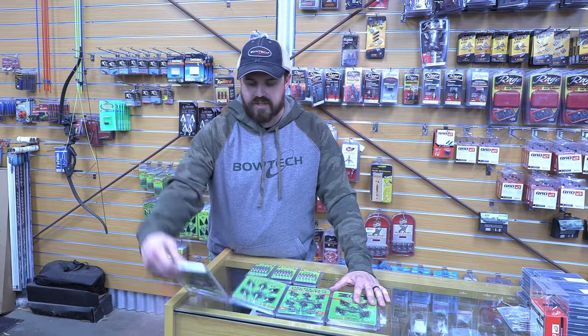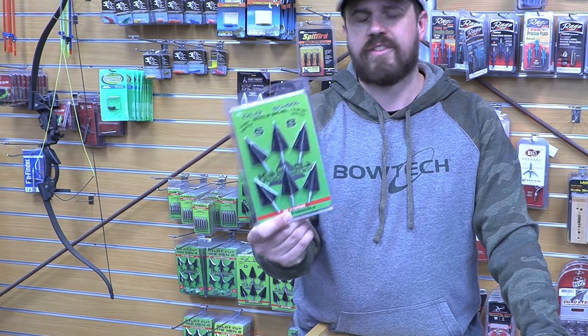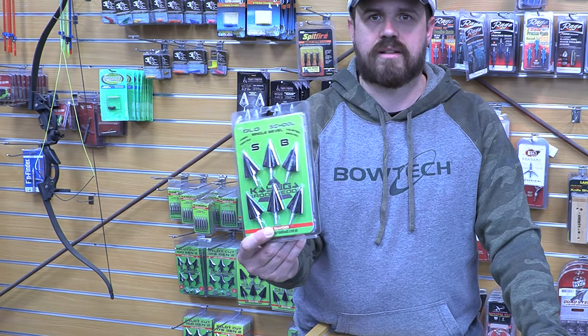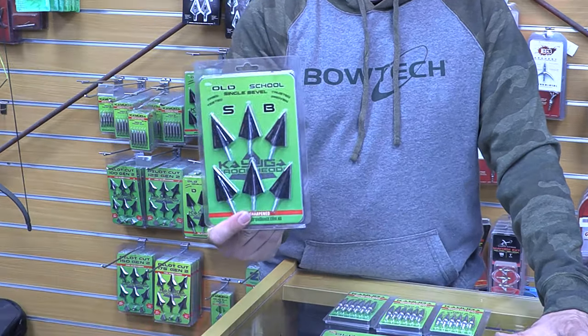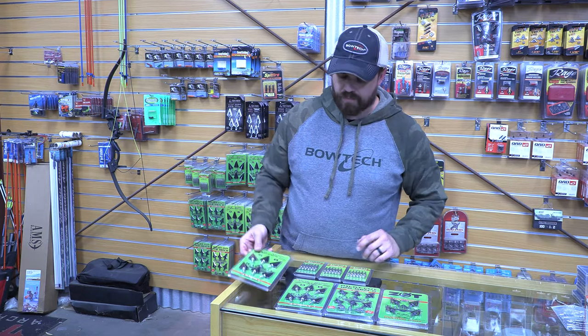So they do a few varieties. There is the Old School, which is the cheaper of the broadheads — $59 for a six pack, so excellent price. It works out to about $10 per broadhead, which is a really good price.